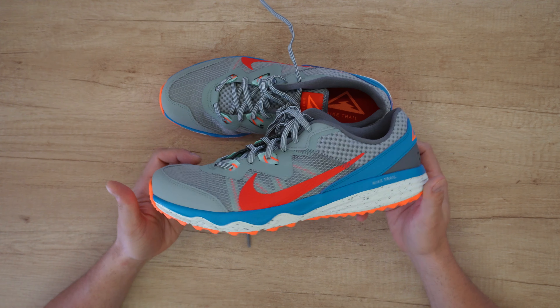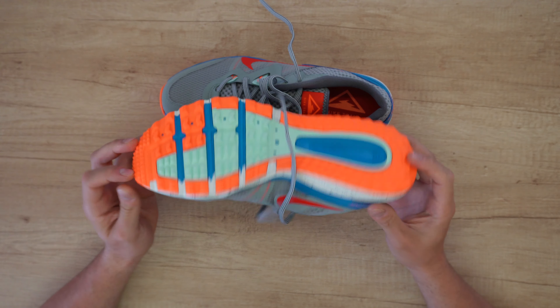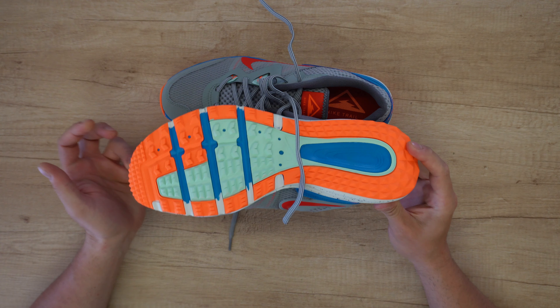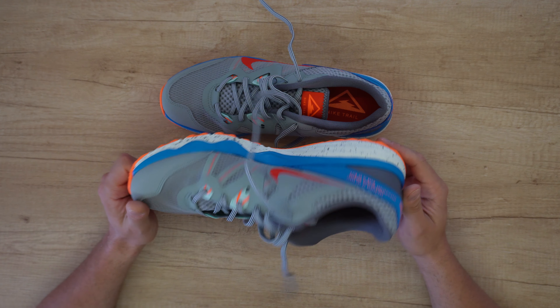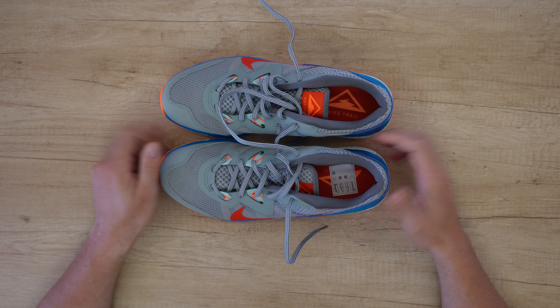Lightweight, durable material on the upper and effective traction on the bottom offers steady peace and confidence on all the off-road trails that beckon you to explore. It's designed for rough terrain and treacherous trails with reliable traction to help you stay on course.